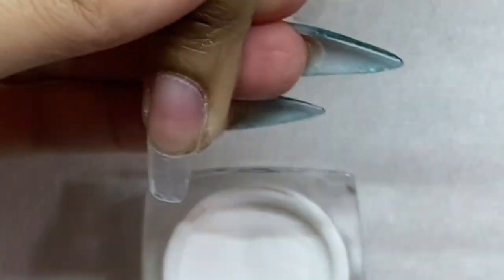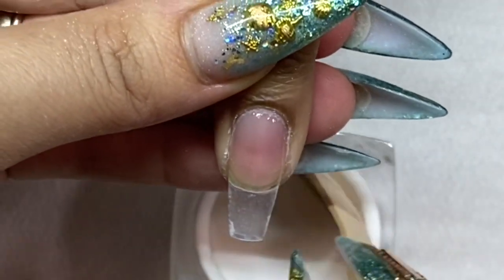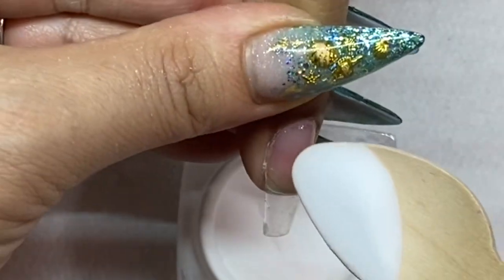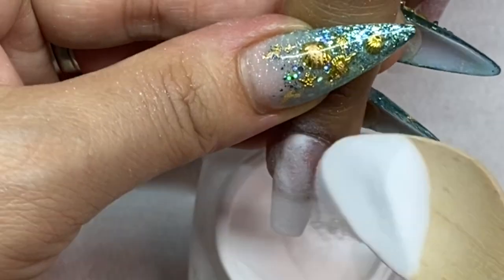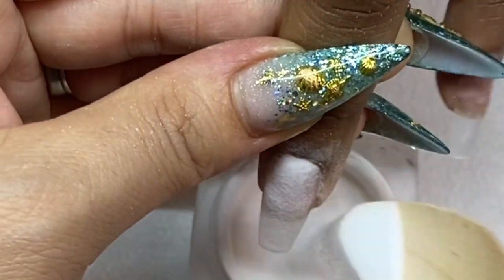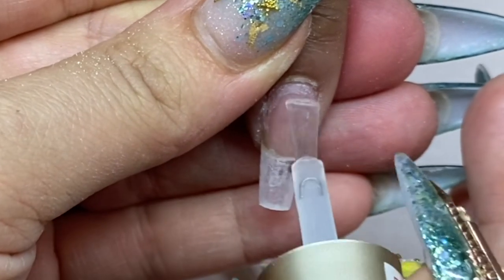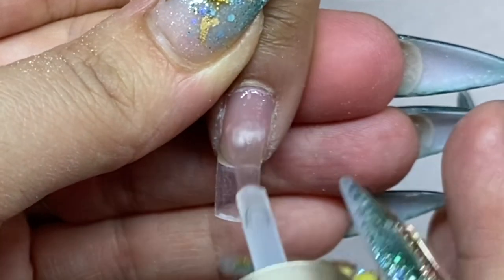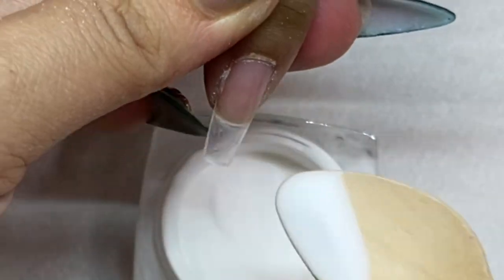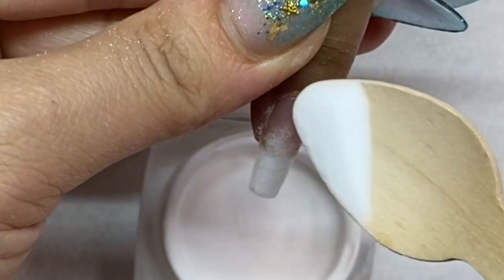With smaller jars, dipping in might push up the gel base, so if you can sprinkle it that's going to be awesome. I'm finishing with the last nail — the pinky. It's a one-hand video so you can see the technique clearly.